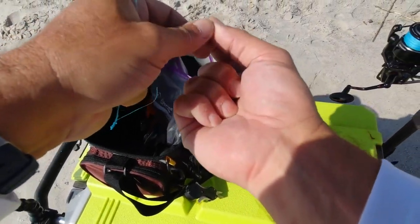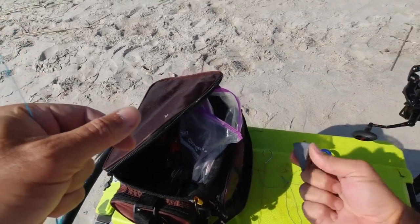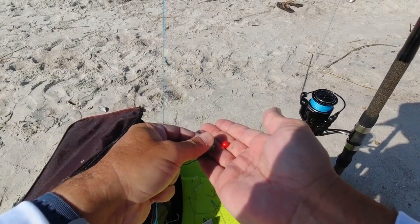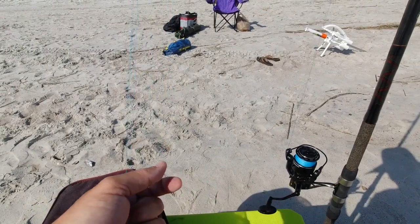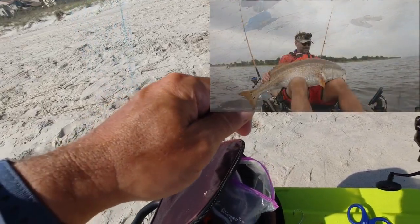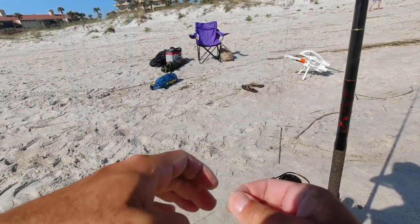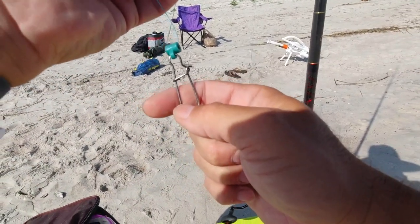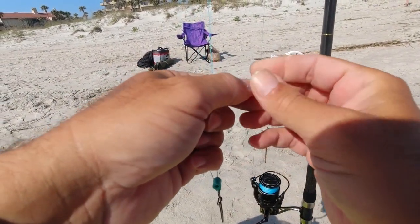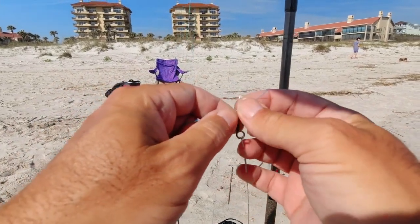I have my wire leader with a swivel, a 6 oz circle hook, a 4 ounce pyramid weight, then I have this slider. Right at the end of the slider I'm going to have this bead. So for this rig — it's the same rig I used to catch bull reds — the 4 ounce weight goes on this slider, or whatever weight you have, and then my bead right there.